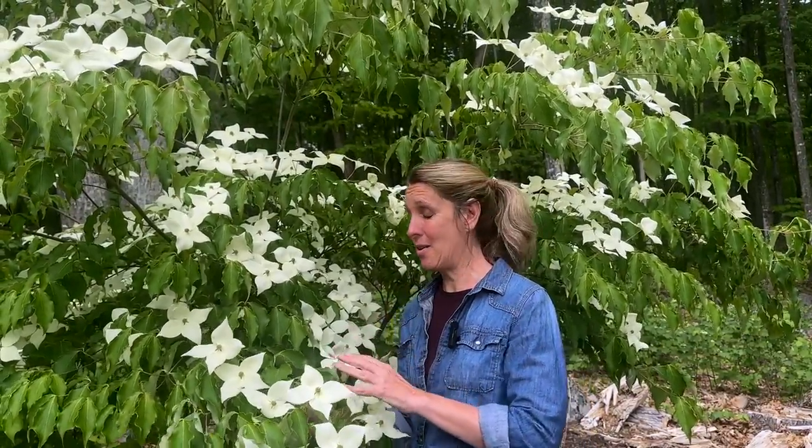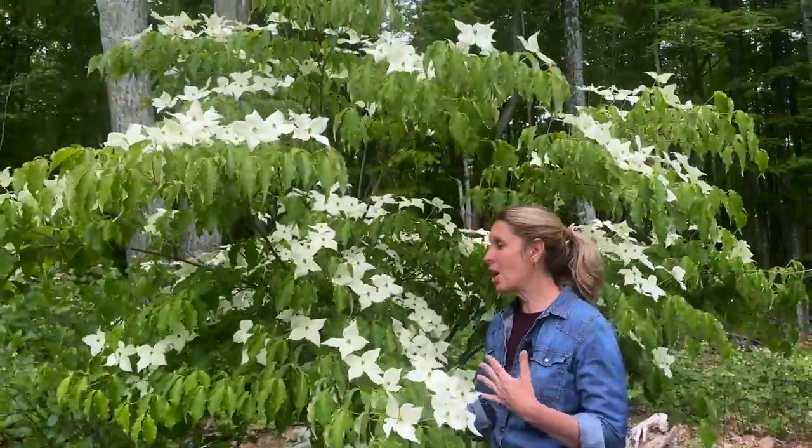Hi everyone, Lisa here with Down to Earth Gardening, welcome to today's video. I have two varieties for you that I'm in love with — they are covered with flowers right now. We're talking about Cornus kousa, the Chinese dogwood. I'm here in northeast Connecticut in zone 6a, and these beauties do well in zones 5 through 8, so always check your zone prior to selecting your plants, trees, and shrubs. Look at how beautiful this flowering dogwood is, really just covered with flowers.